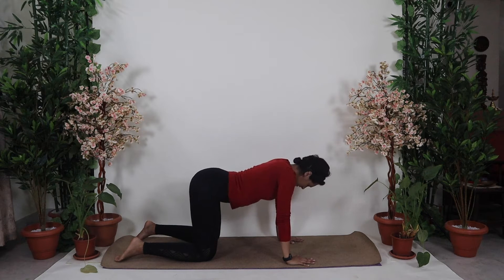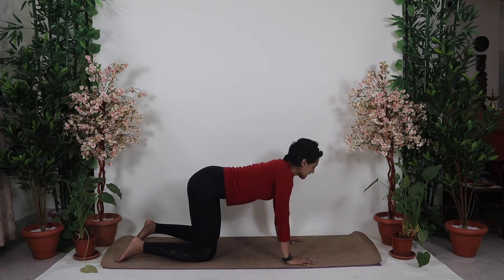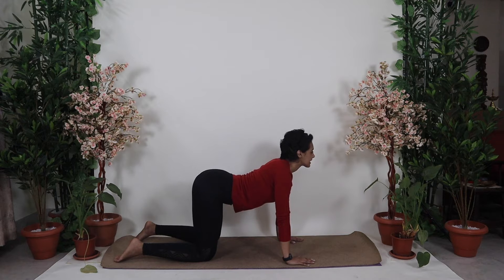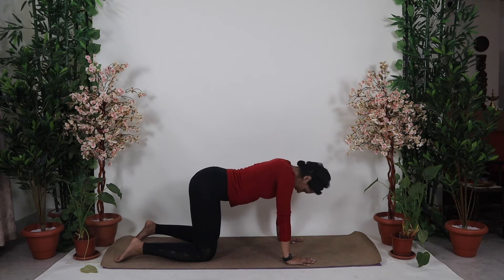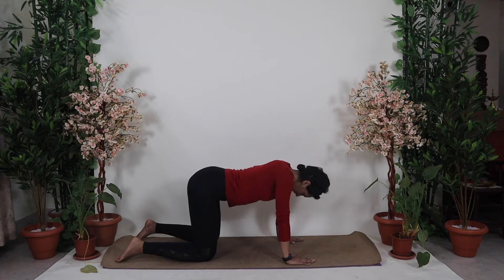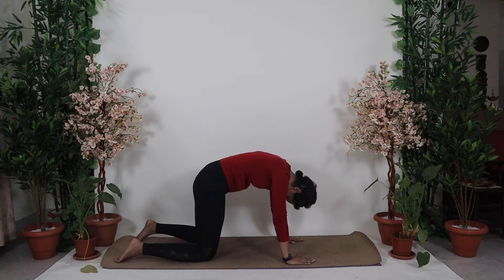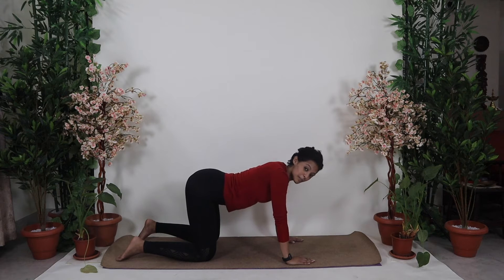Exhale, round your spine, chin to the chest. Let's continue a third round — inhale and arch. Take your own time. Feel the lower back and its changes. Exhale and round. And the last time, inhale and arch, exhale and round. Excellent. Now slowly release and come back. So this was our Marjari Asana practice.